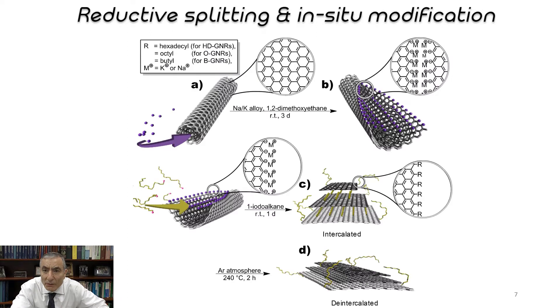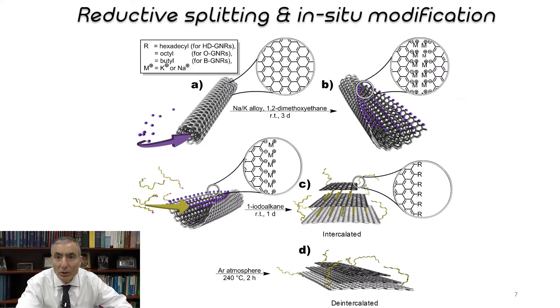Then we discovered a method to directly produce graphene nanoribbons that are already reduced. We take a sodium-potassium alloy and split open these carbon nanotubes — they split and go into graphene nanoribbons — and then we alkylate the edges. This process was actually discovered by a student in my group named Bostian, who had done this several years ago.